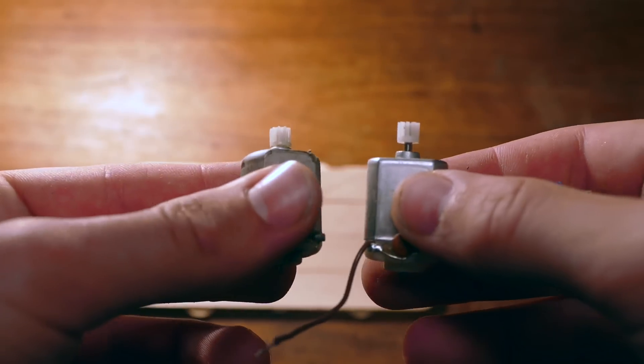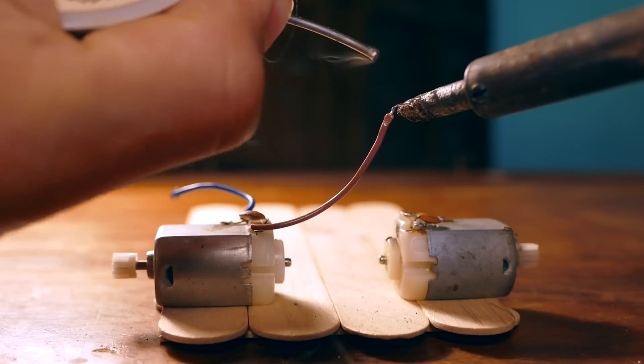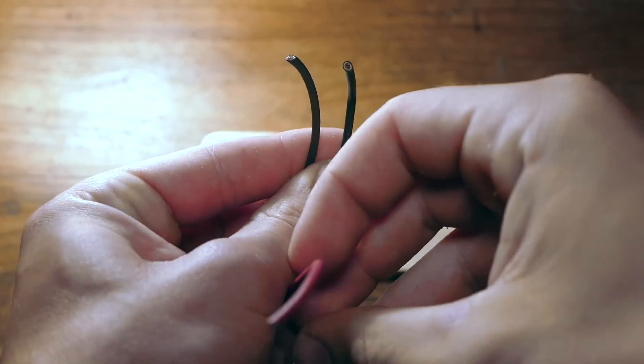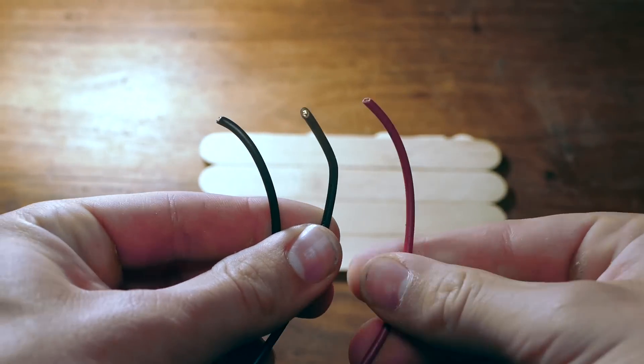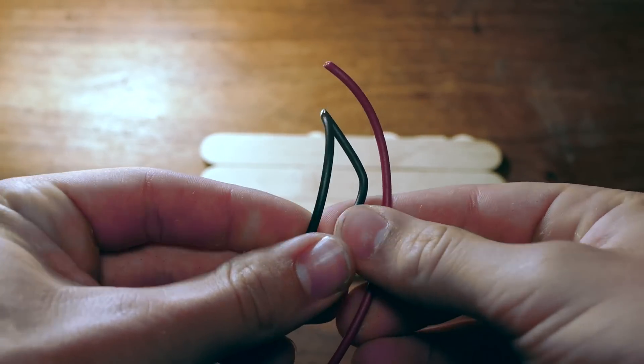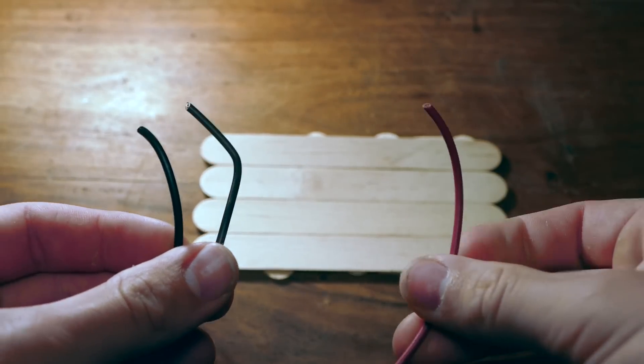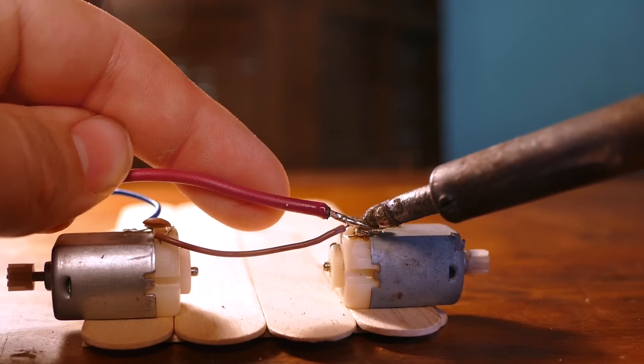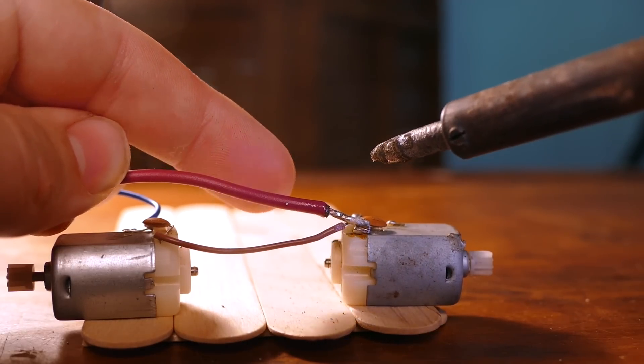Next grab two DC motors and solder one of the leads on each motor together like this. Now we need three sections of about 10 to 15 feet of wire so we can control this remotely. I'm using some red and black wire but I ended up swapping this out for some thinner gauge wire to make the car drive better. So solder one of the wires to the wire connecting the motors.